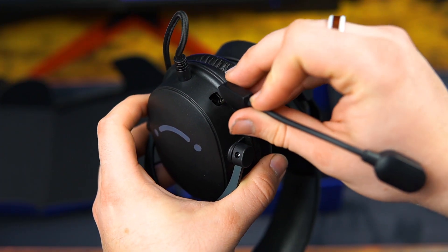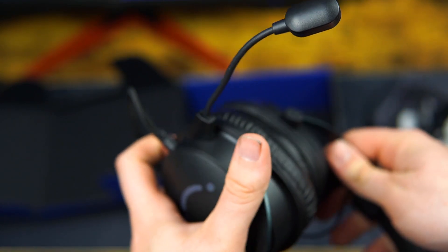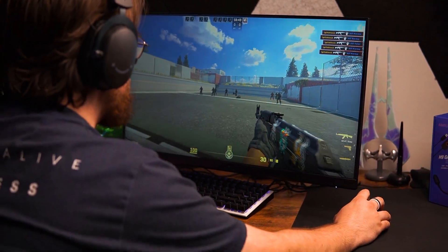The microphone is also detachable, so if you break it or something happens, you can replace it. However, the 3.5mm headphone jack cable is not replaceable, so if it breaks down the line, you'll have to buy a whole new pair of headphones.